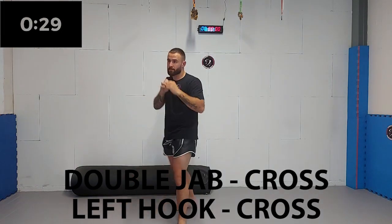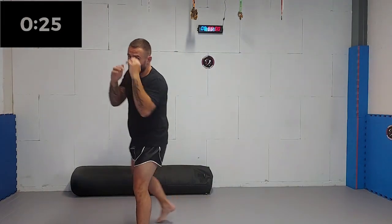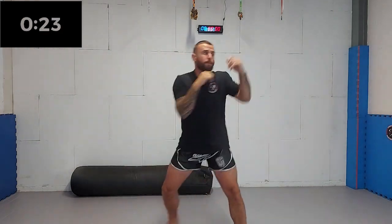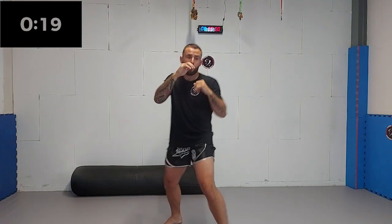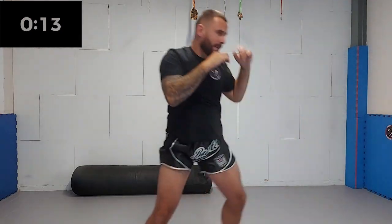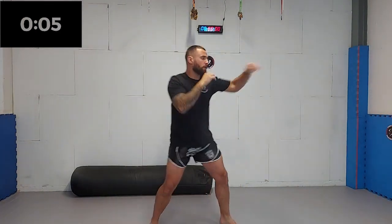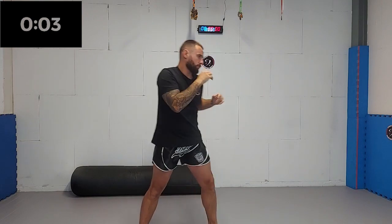Next up, we're gonna be adding another rear side cross to the combination. Make sure you move your head after the combo, as you are likely to be countered if you're not. It's always better to move your head preventively and not move at all. Even if I have no indication of my opponent countering my cross, I will still move my head just in case. Three, two, one.